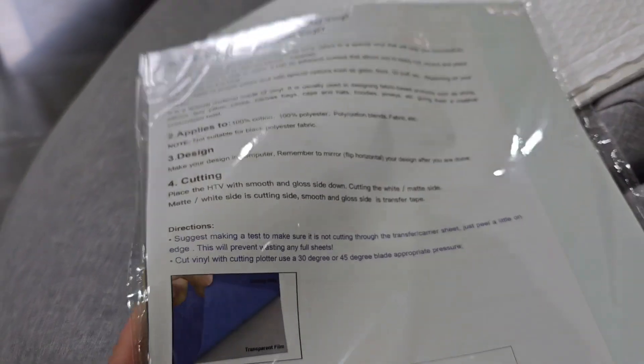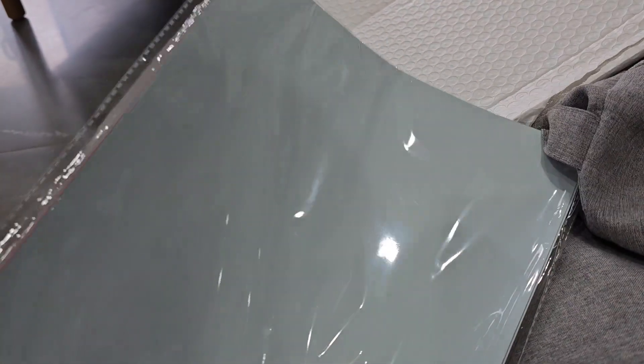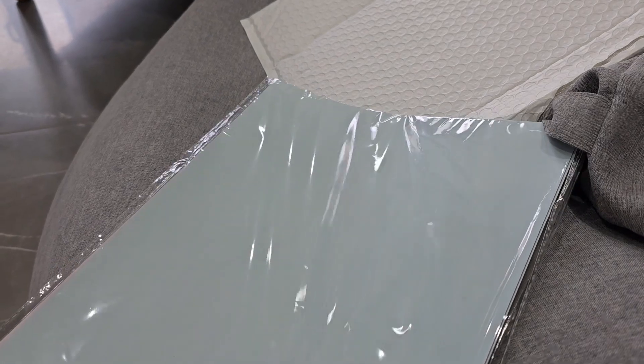I'm really excited to see what the colors are. Having a look, the colors look pretty good — hard to tell because I'm looking at the underside. I'll take the vinyl out and show you the different colors that come in this sample pack.